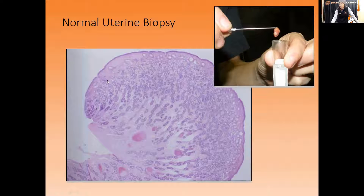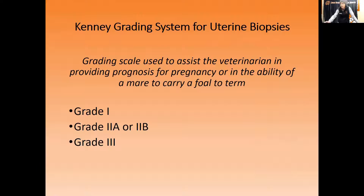Looking at a normal uterine biopsy under the microscope, you can see the epithelial layer and all the endometrial glands that support pregnancy. You want to see not a lot of inflammation, not a lot of scar tissue dilating those glands, and not a lot of inspissated material clogging them. The grading system has four categories: Grade 1, 2a, 2b, and Grade 3. Originally there was just 1, 2, and 3, but everyone classified mares as Grade 2, so it was divided further by Dr. Kenney from the University of Pennsylvania into the Kenny-Doig system.